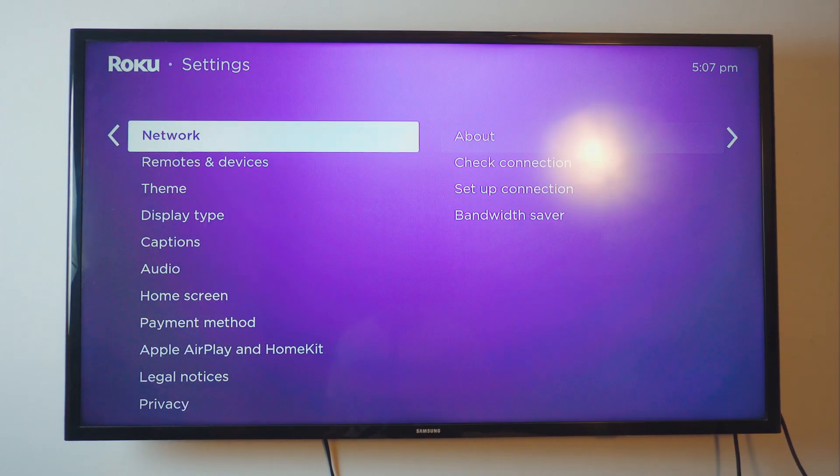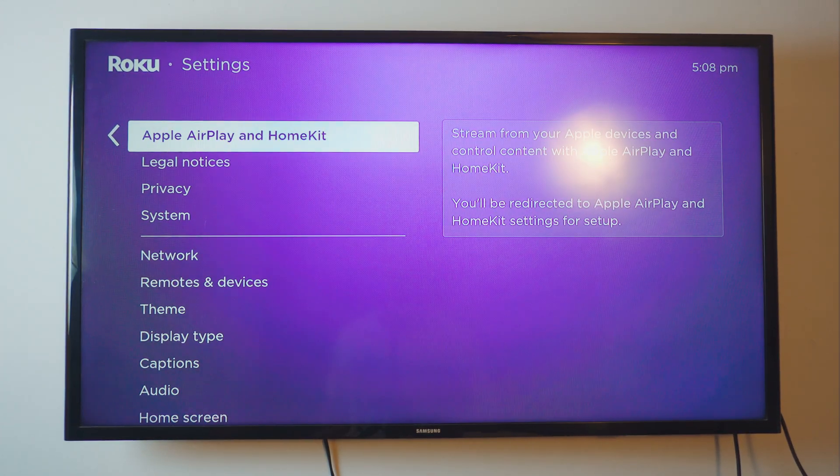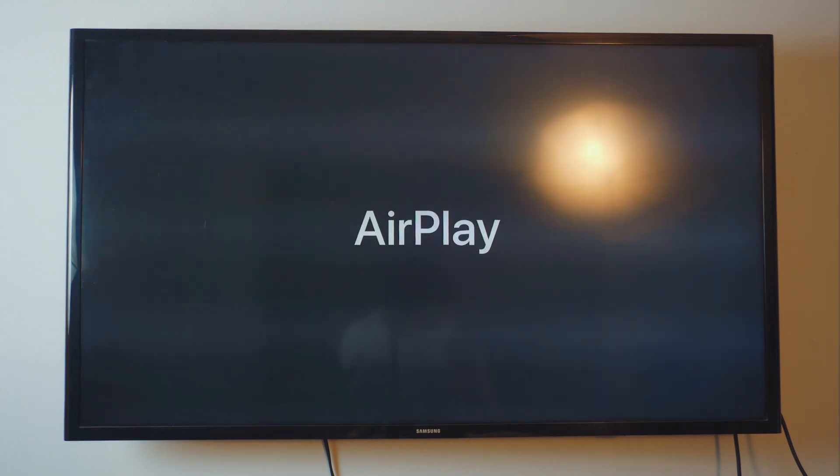Now go back to Settings and into the Apple AirPlay and HomeKit settings. If you don't find Apple AirPlay or HomeKit, it should be automatically enabled depending on your TV model and operating system. This is Roku Express operating system — not Android. Again, if you want to buy the Roku Express, links will be in the description box below. It's really simple, really cheap, and it will give you the option for AirPlay. Usually you don't have to manually enable this. So I'll just click on Apple AirPlay and wait for it to load.